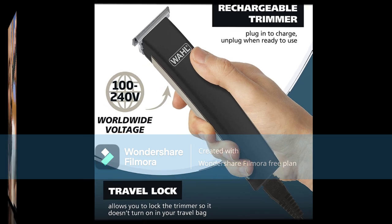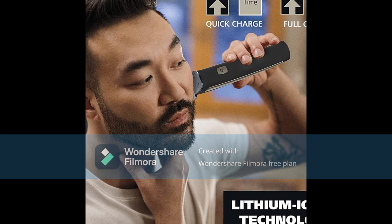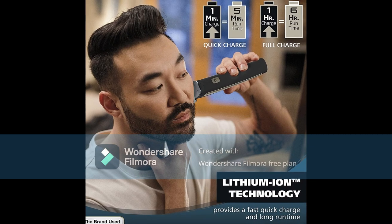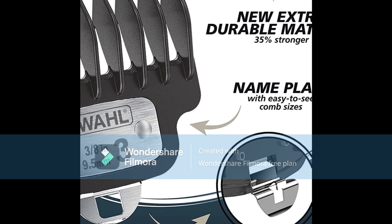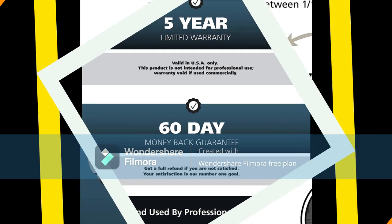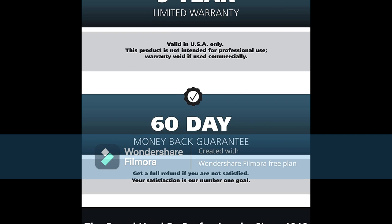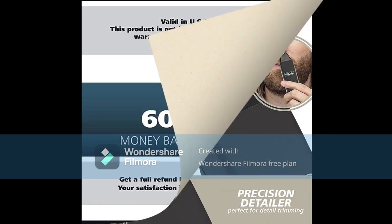Rechargeable and Long Battery Life: 1-minute quick charge for 5 minutes of run time, and 1 hour to fully charge the battery for 6 hours of run time. Multi-Purpose Trimmer: removable precision detailer head for detail trimming, and an Ear, Nose, and Brow attachment head for hygienic grooming of ear, nose, and eyebrow hairs. Adjustable 10-Position Guard: this single guide allows for 10 different trimming lengths between 2mm to 11mm, making this an all-in-one guard perfect for travel.